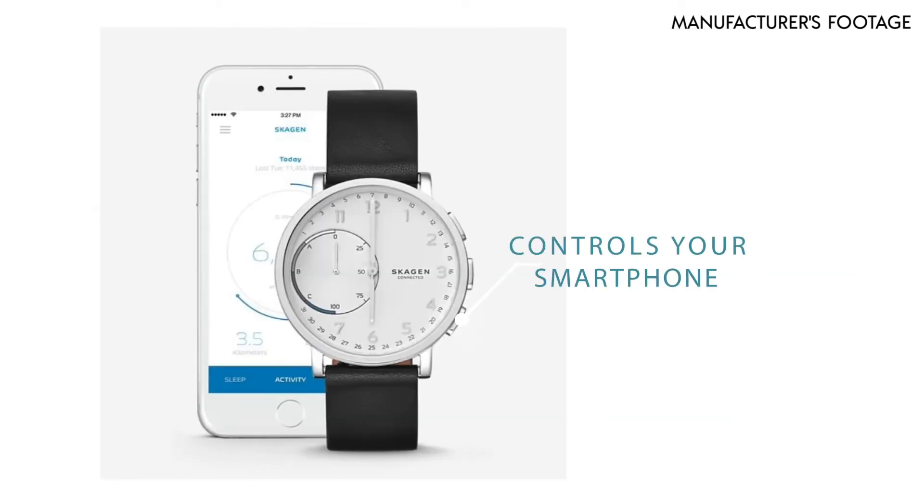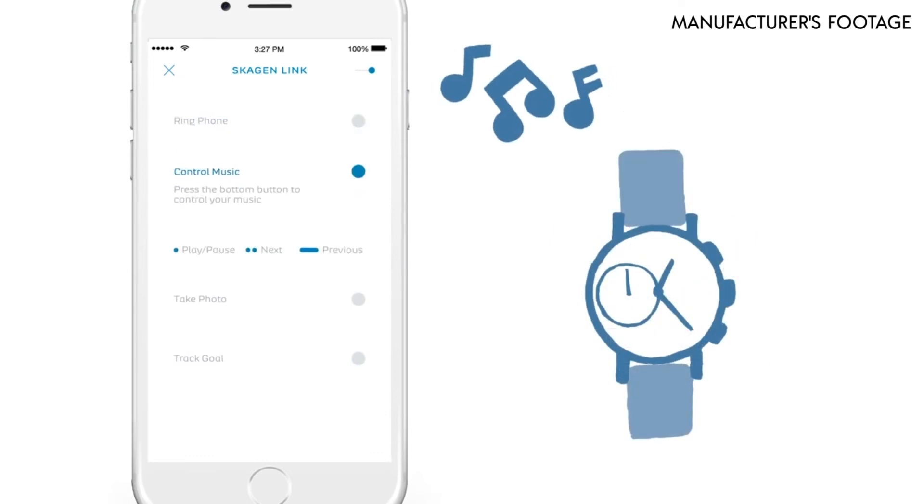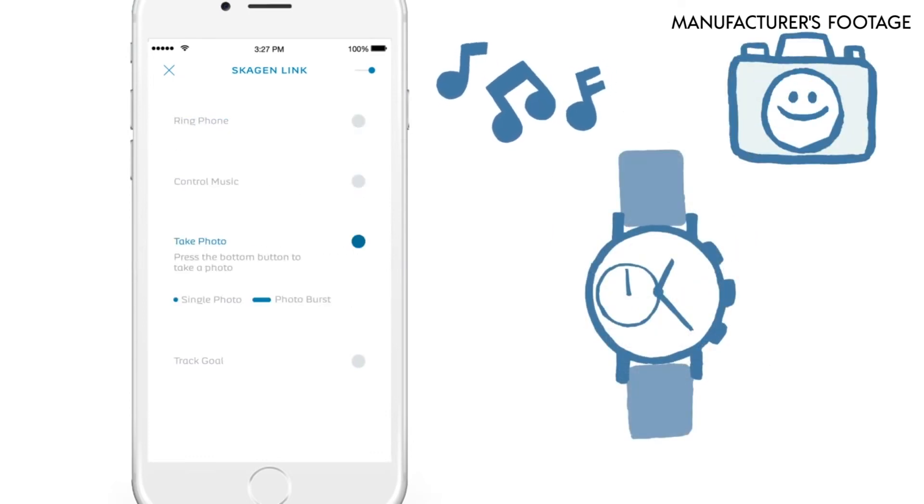The bottom button on the right side of the watch controls your smartphone. There are four functions to choose from: ringing your phone, controlling music (play, pause, and skip tracks), taking a photo, and tracking a goal.